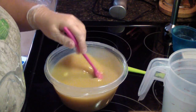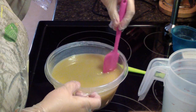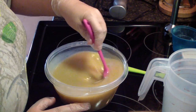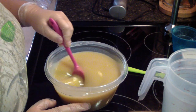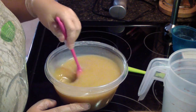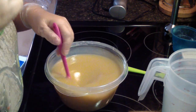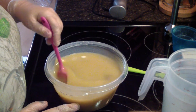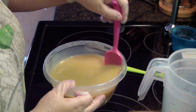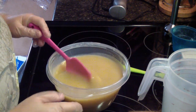Hi guys, Jen here from A&M Suds and Such and B Scented Fragrance Oil Supply. I am doing the heat transfer method of soaping and I'm getting ready to blend. I figured I'd tell you guys about the last couple of pieces melting. I'm going to be soaping Daisy Dream Girl, and as long as the fragrance behaves well, I'm going to do it the same way I normally do my Daisy Dream Girl.